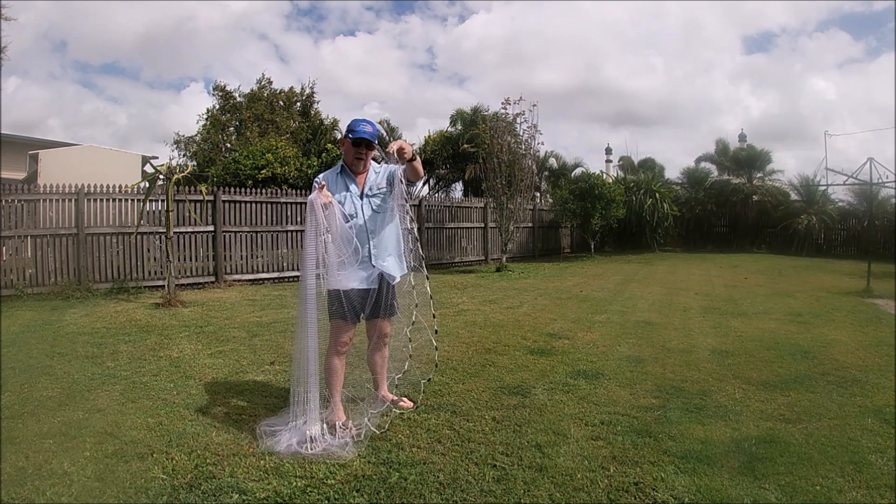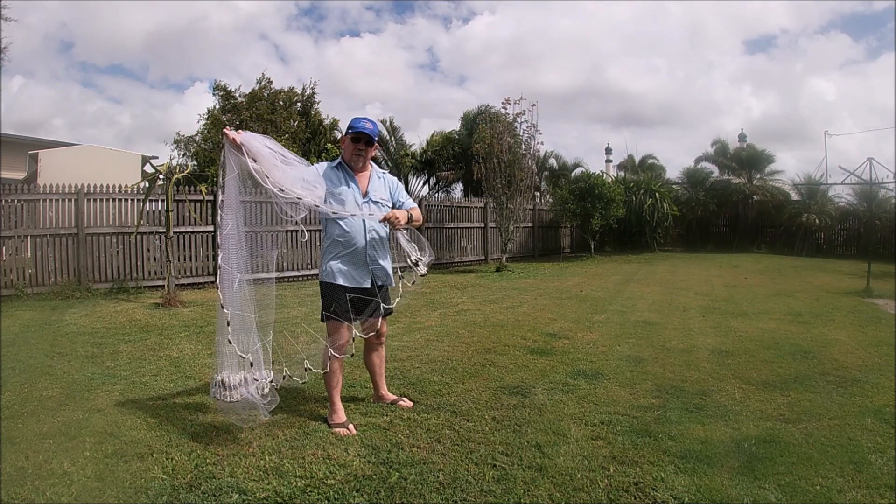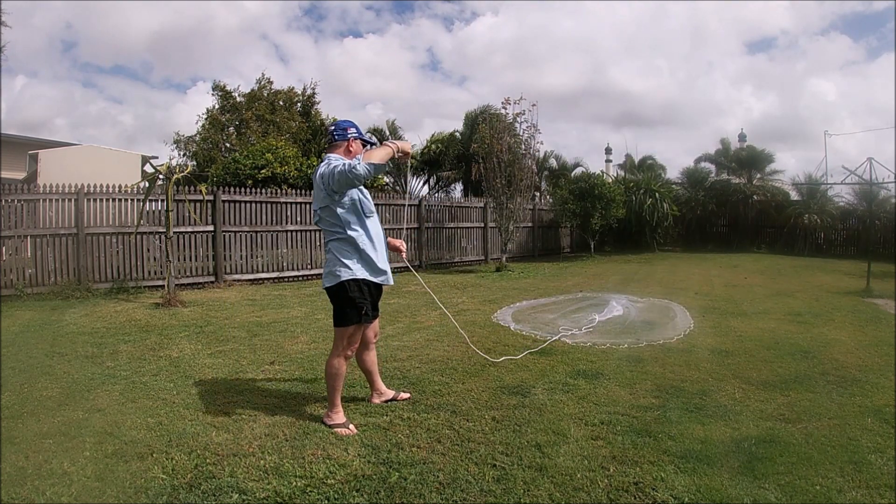Once again, open the skirt up and cast it in a circular motion.